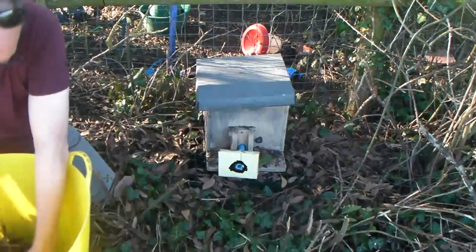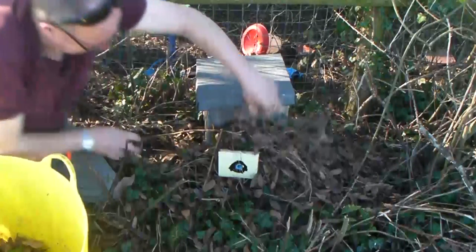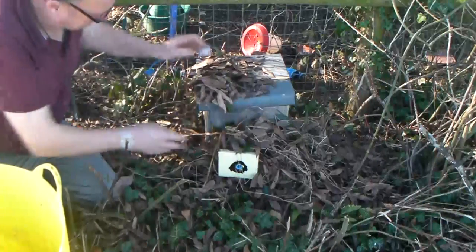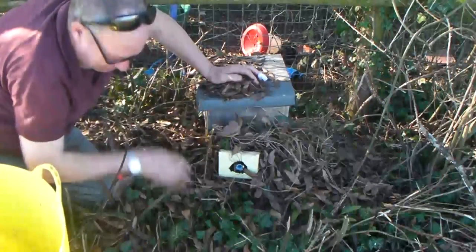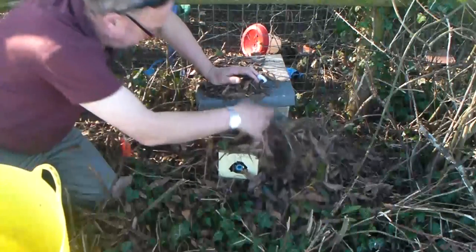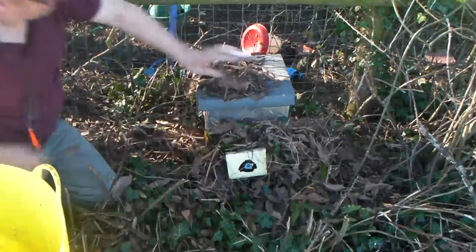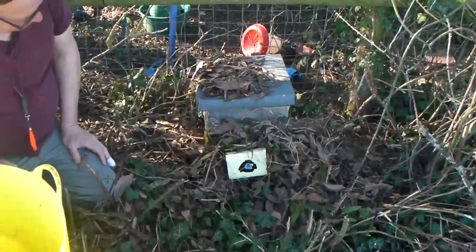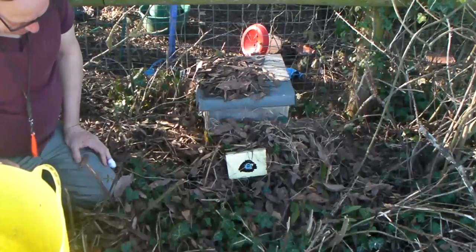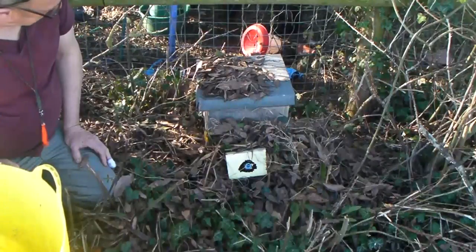I'm just going to cover it up with leaves and things — just sort of camouflage it. I don't know if that's doing anything wrong, but I'll put some leaves around it and some more around it. So we shall see how things get on. They've all been flying around in the last few days, and there was one in the garden just now.